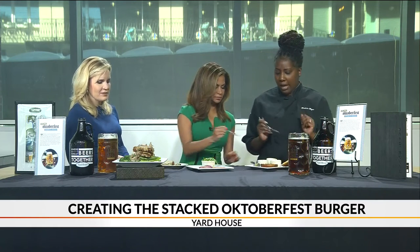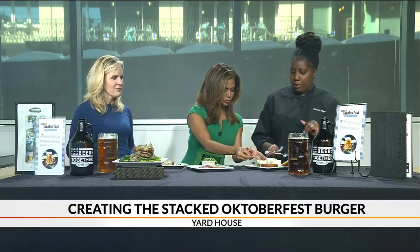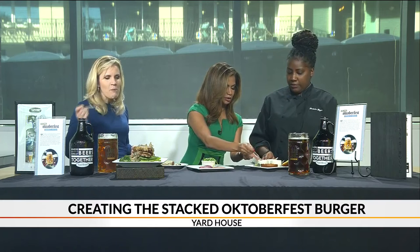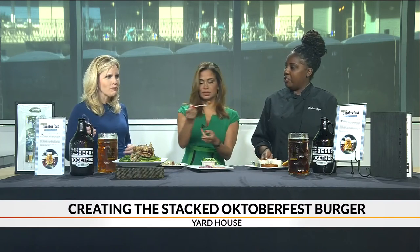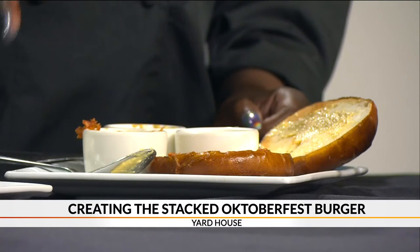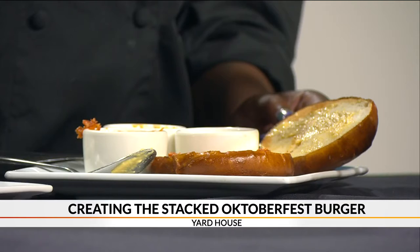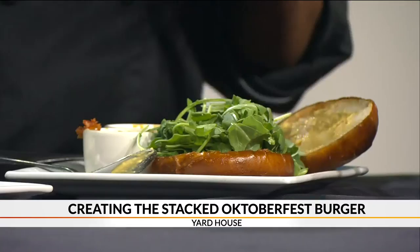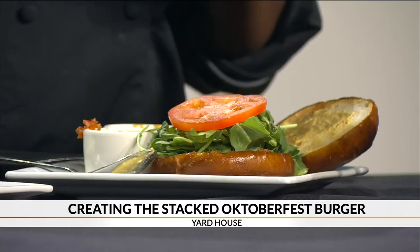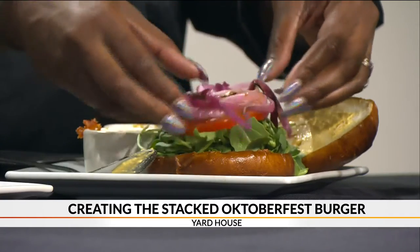The tomato bacon jam also comes on our truffle burger. Then the next step is a little bit of arugula to make you feel good about yourself — a little green, it's healthy. It's a healthy burger, of course! You get a slice of tomato as well and some caramelized red onions, nice and grilled.